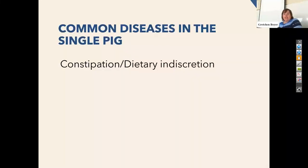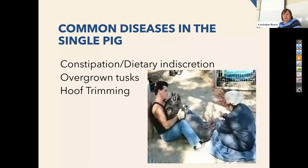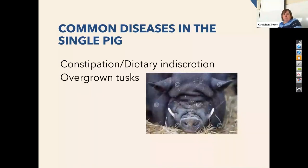Some common diseases for the single pig: constipation and dietary indiscretion — these guys will eat anything. If you have a dead bird out in the yard, they'll eat it and then they don't feel so good. So that ends up being something we have to treat, just to get them feeling a little bit better. Same for dogs and cats — it's not that different. Overgrown tusks — you see this with boars. Even after they're neutered, these teeth continue to grow.